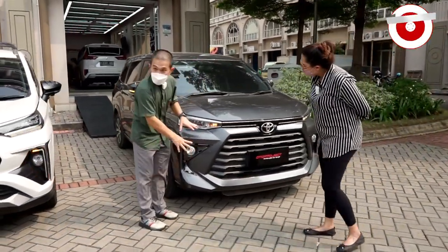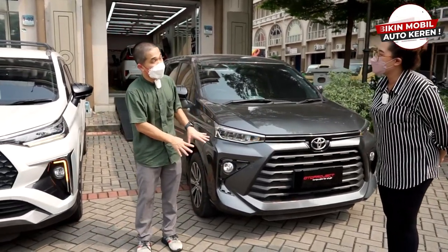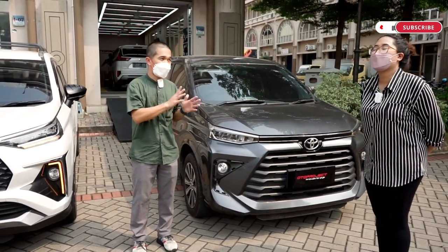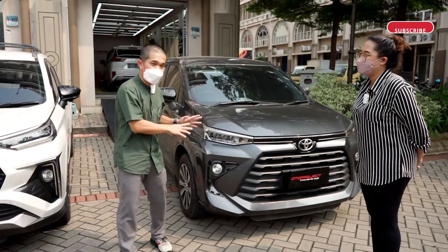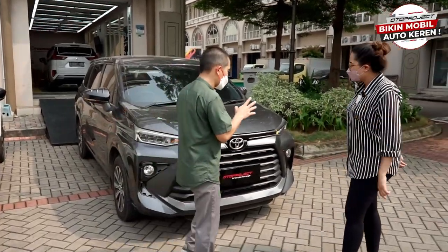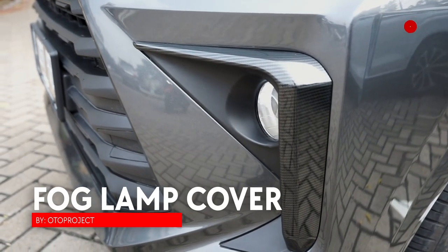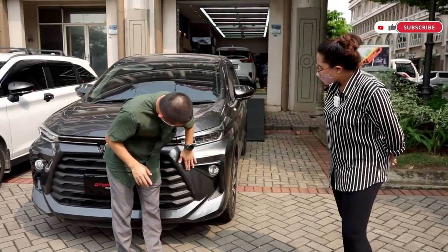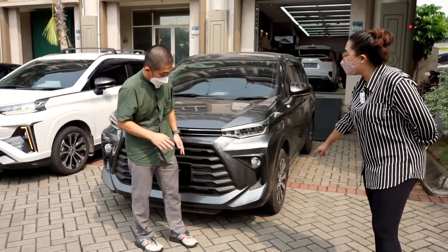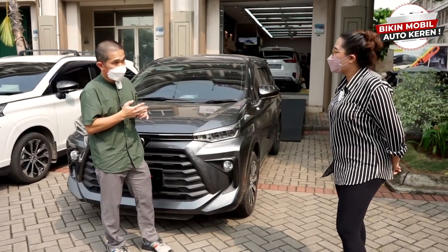Kita juga lagi bikin project DRL yang sama seperti ini untuk Avanza — mungkin sekitar bulan 8. DRL khusus untuk Avanza. Buat yang tidak suka DRL, kita ada juga cover-nya — versi carbon dan chrome, jadi dua warna. Ini cuma cover di bagian tertentu saja, kita bikin yang lebih manis.